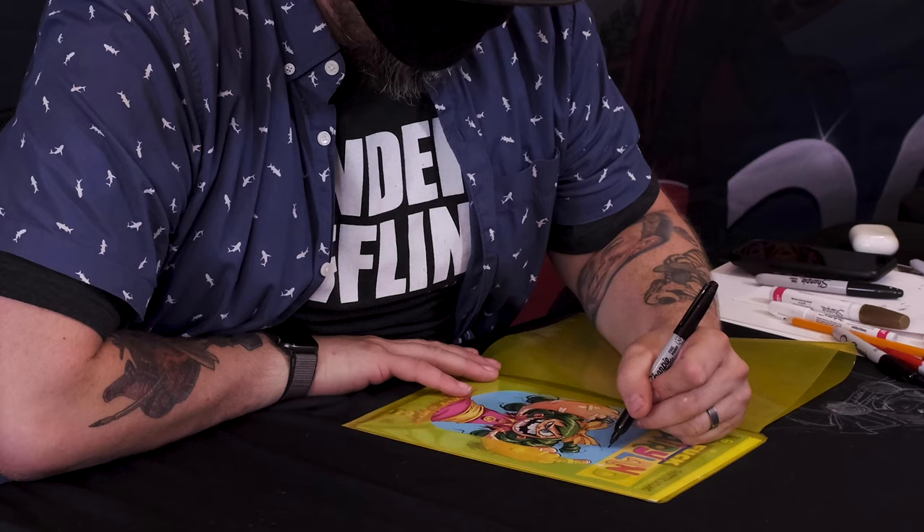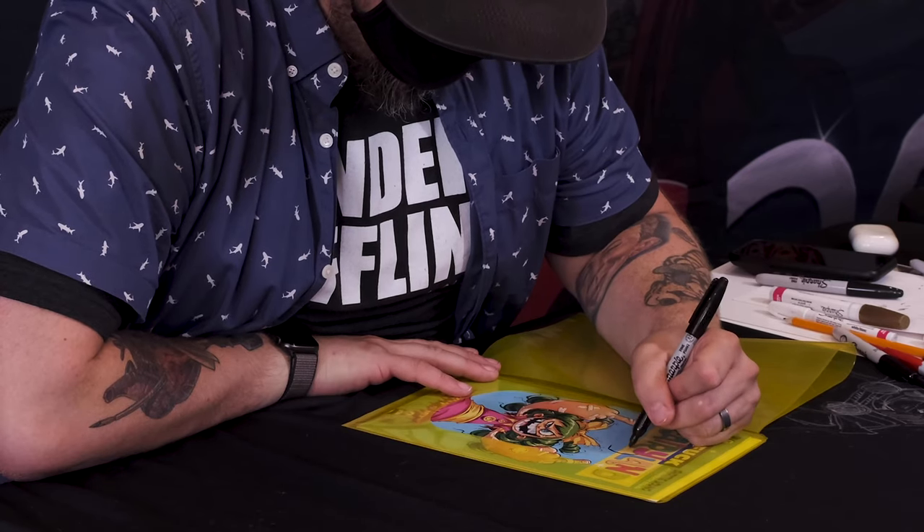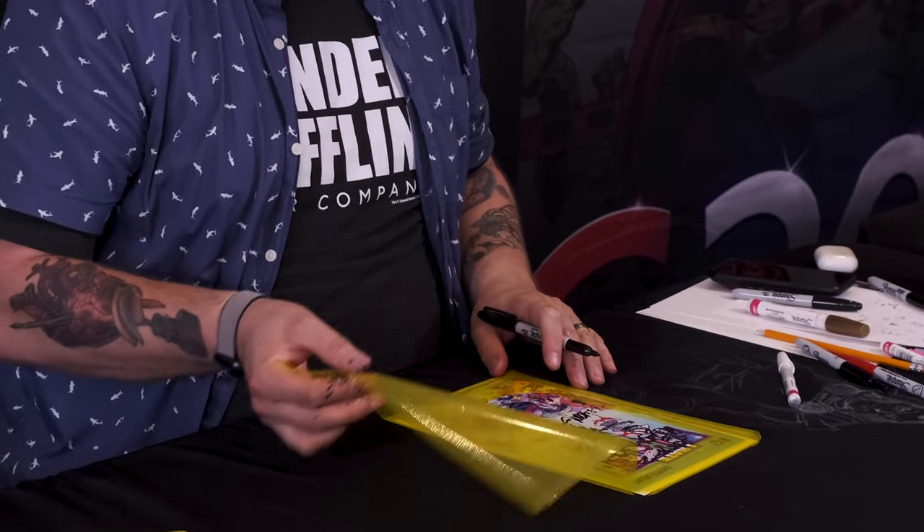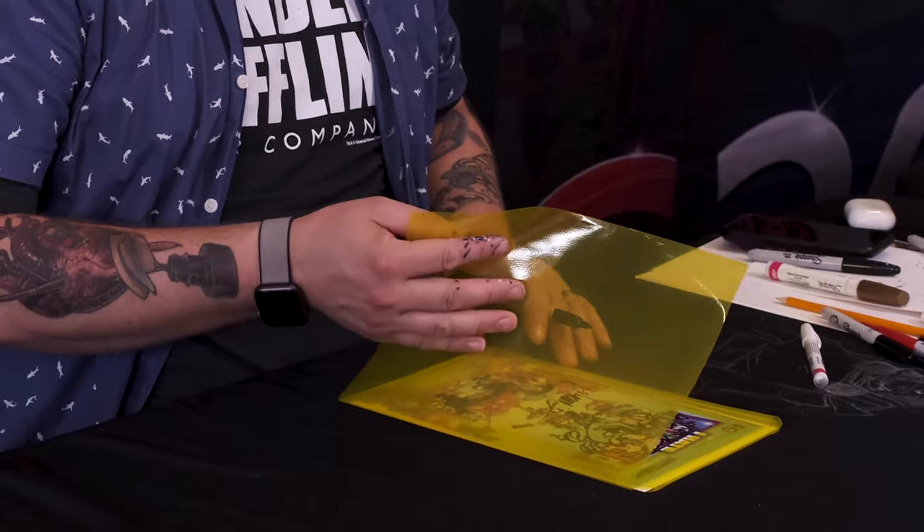Another great feature is that after the collectible is signed by the artist, there's a flap that will come over and cover the front of the comic book, protecting it and not making it necessary to put it into a new bag.